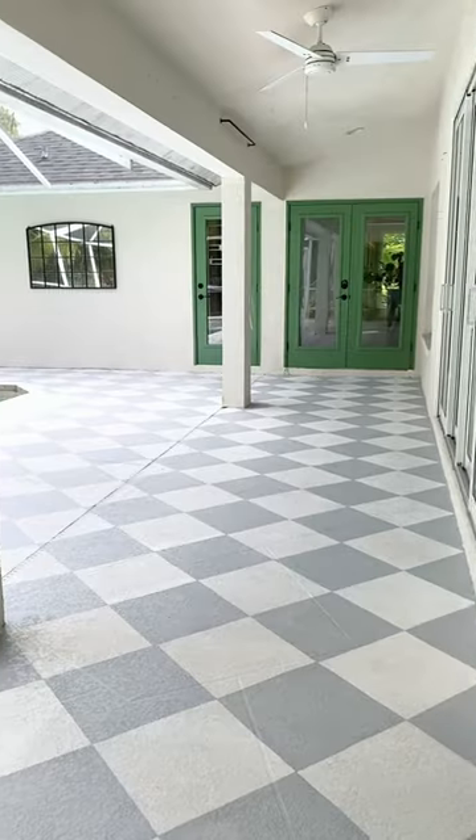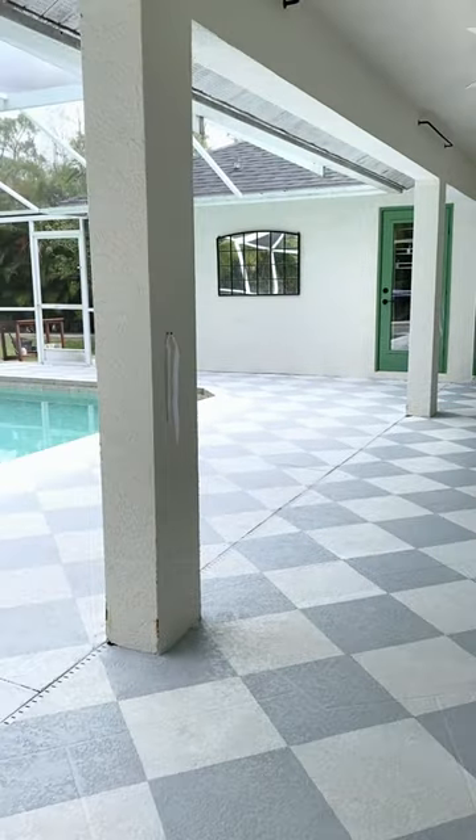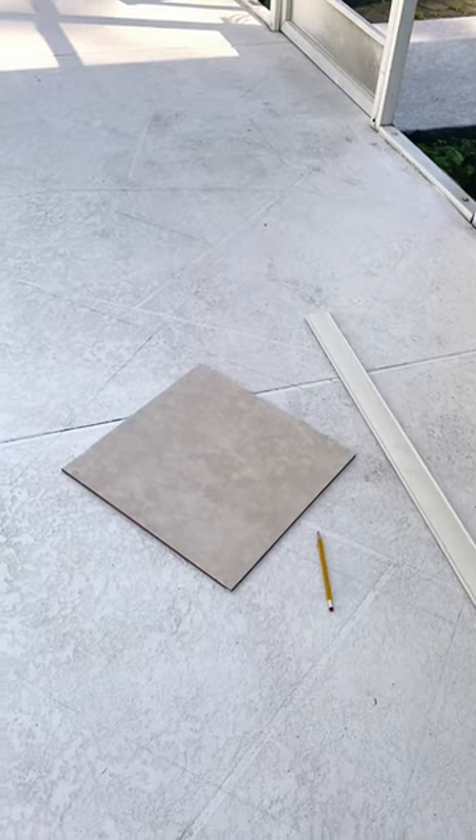I finally finished painting the pool deck. You can make a perfect checkerboard pattern with one tile and a long straight edge like this plastic molding.